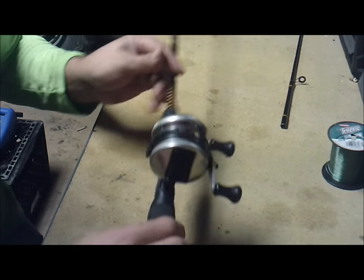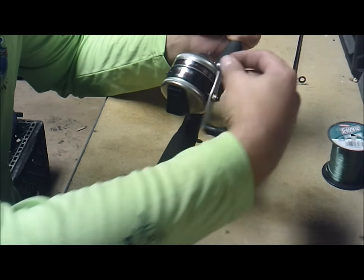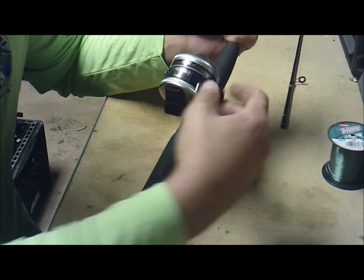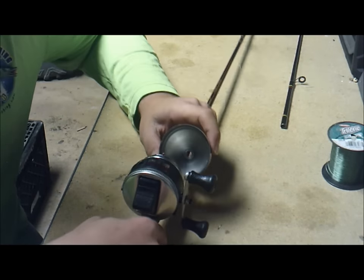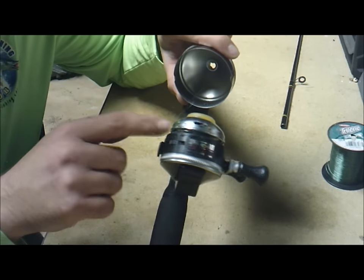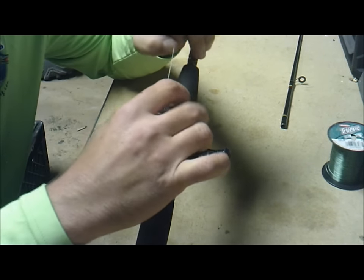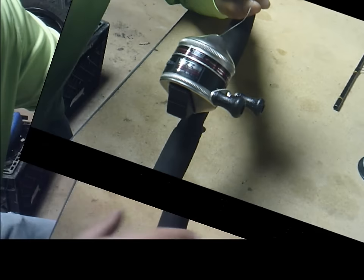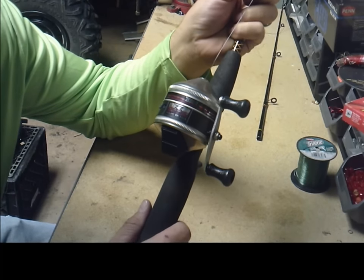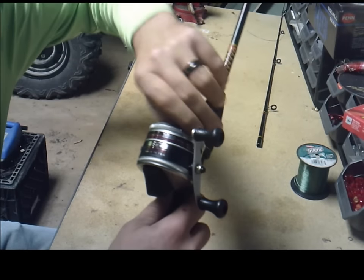Just start reeling the line in — simple as that. Periodically you want to check by putting the lid back on and making sure you do not go past that white piece, or you'll have a bad time.